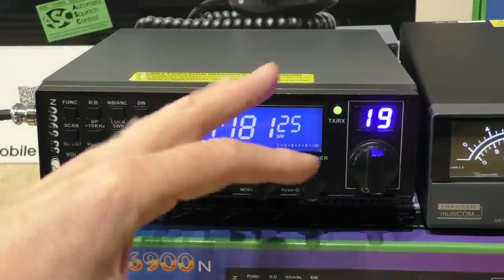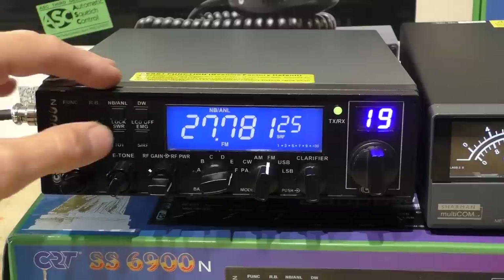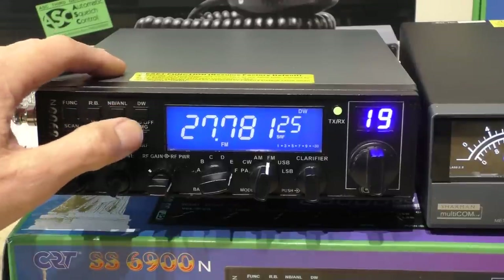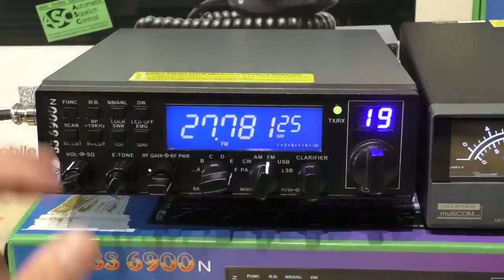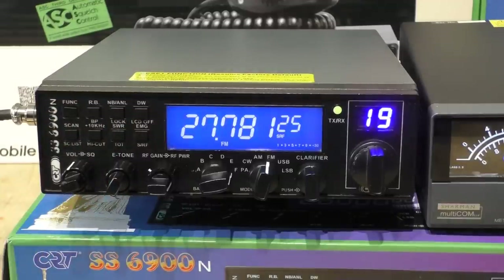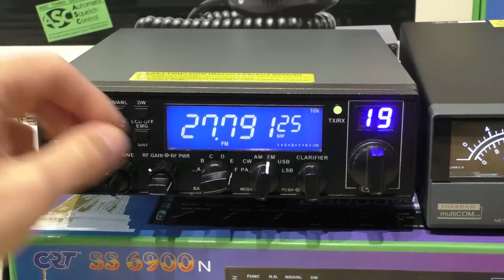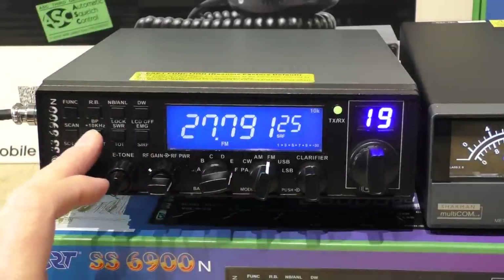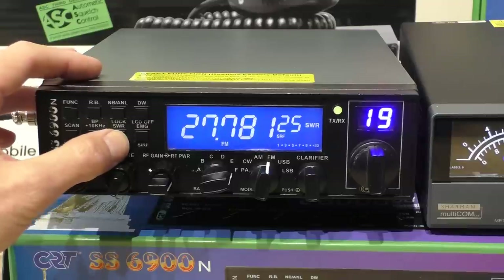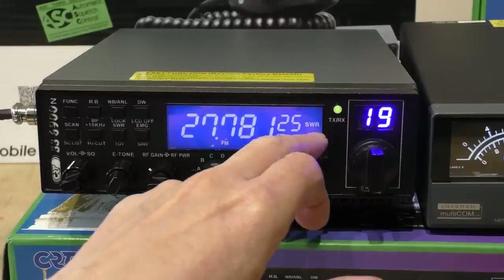You also have a noise blanker and an ANL filter. To be honest the noise blanker isn't great — maybe I'm comparing it to HF radios where they're so much better. There's also a 10 kHz shift, which takes your frequency up 10 kHz and is quite useful — just make sure you haven't got that switched on accidentally, because people will report you as being off frequency. You can check your SWR when transmitting — the scale changes from the power meter to the SWR meter.